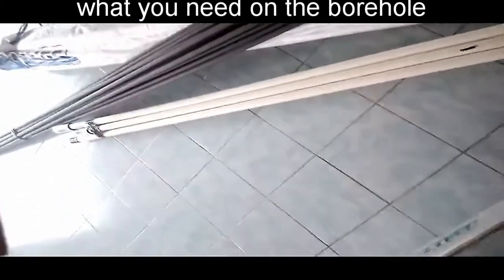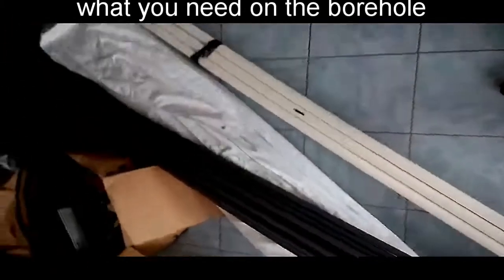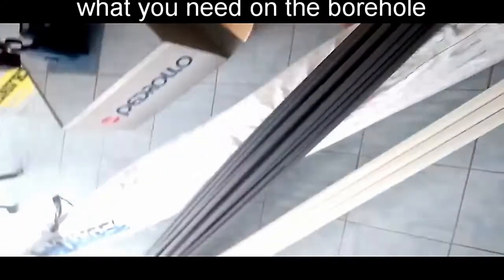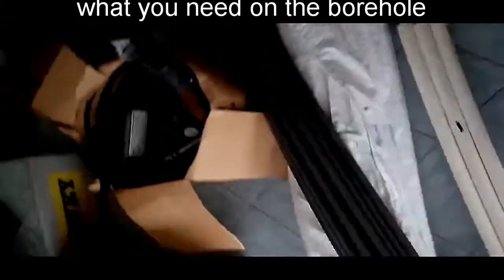Hello everyone. Today we are going to look into borehole equipment. What we have here are the borehole drop pipes and some PVC pipes, 25 millimeters. These are what we call airlines or for the busiometric level.